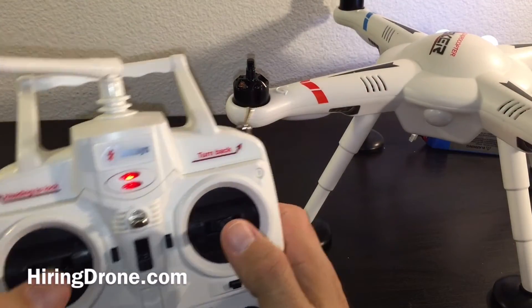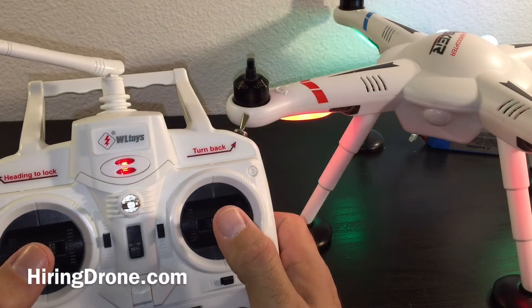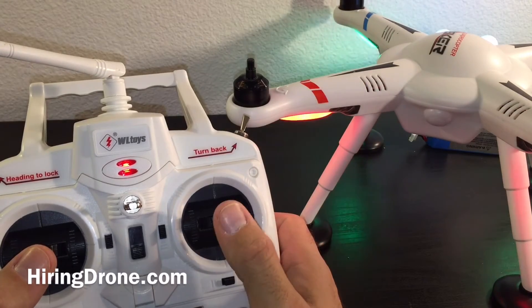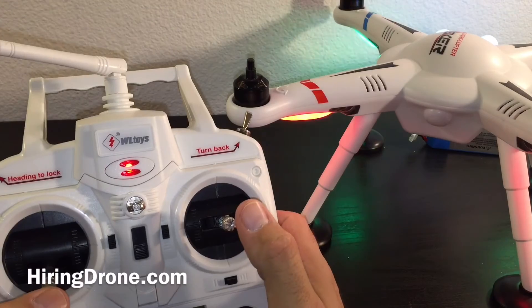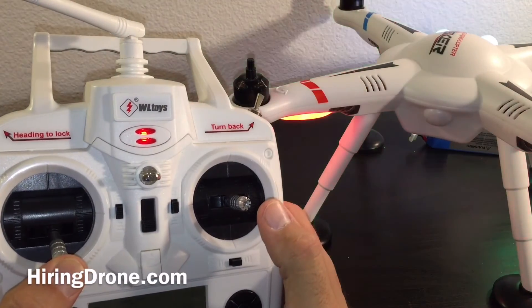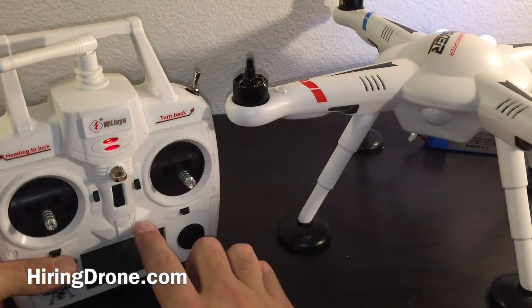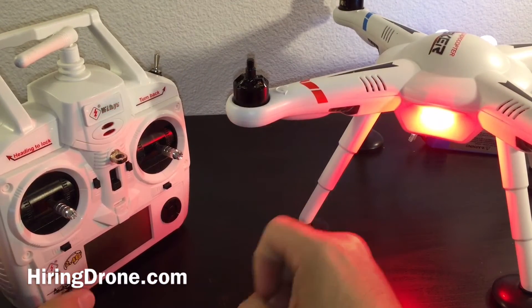So if I actually pull the quadcopter back, I can arm it just to make sure. And if everything is working correctly, hold down on the left stick in order to shut the motors off and disarm it. We'll go ahead and power off the transmitter and then unplug the quadcopter.